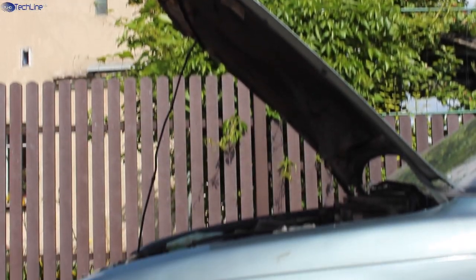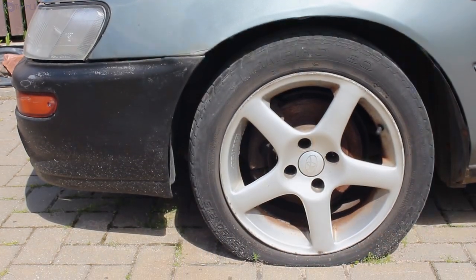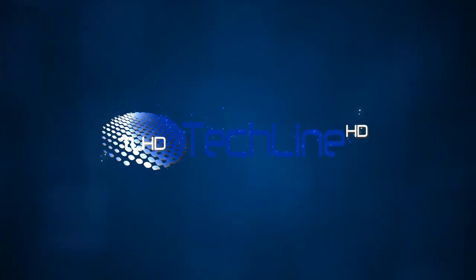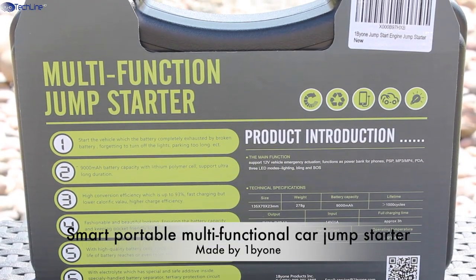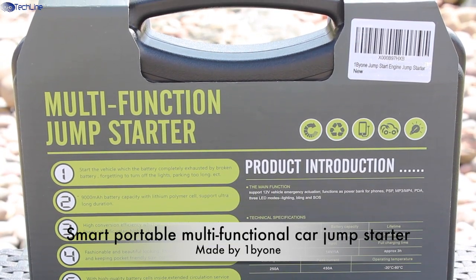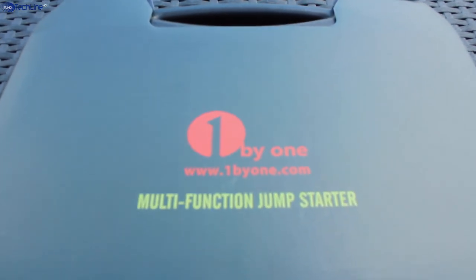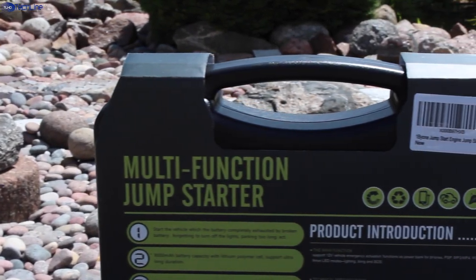Almost any car, doesn't matter how old and rusty it is. This thing is called the Smart Portable Multifunctional Car Jump Starter and it is made by a company named One by One. I will leave a link in the description below this video so you can check it out if you're interested.